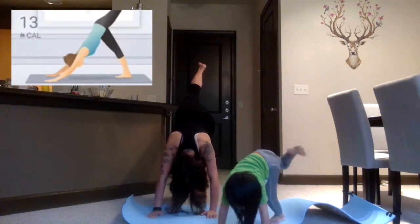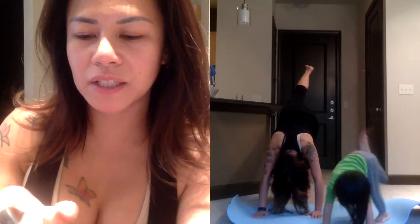I never used to like yoga, even though I actually took a yoga class out in a garden in a resort in Pampanga when I used to live there. I just felt like it was boring. But this app...